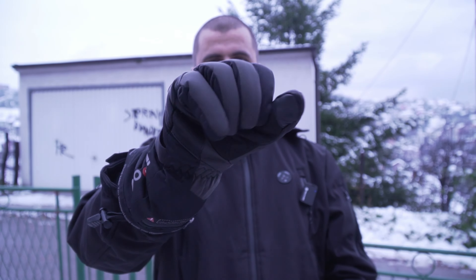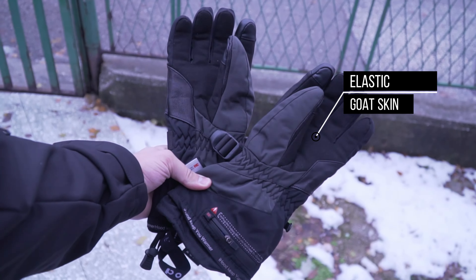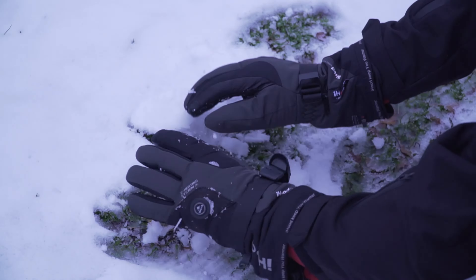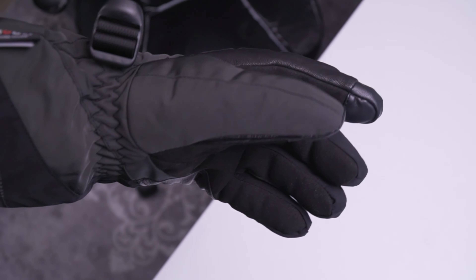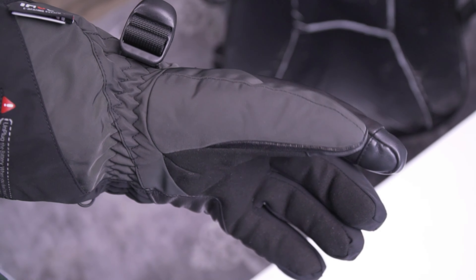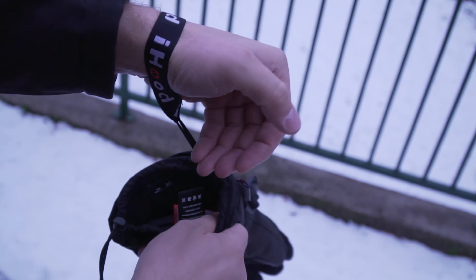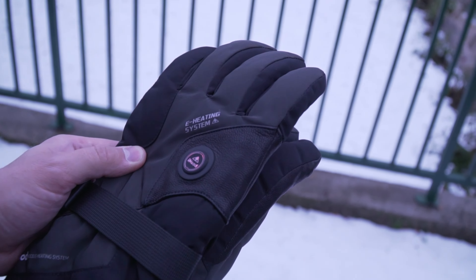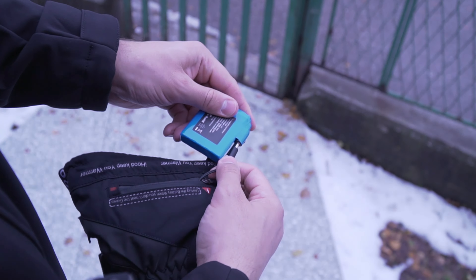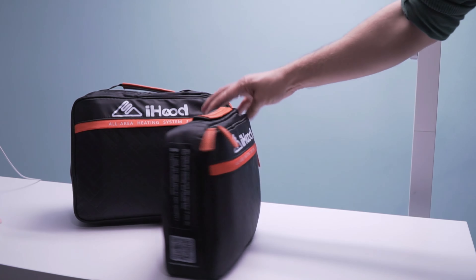These heated gloves feature multi-layer construction: PU-coated waterproof Oxford fabric on the outside, elastic and durable goat skin for fashion and luxury, a waterproof and windproof membrane, and a soft velvet fabric lining that keeps hands dry and warm. Premium 3M thin solid insulation stuffing provides maximum heat retention, dexterity, and lightweight comfort. A cuff-tightening rope holds bulk coats and tightens the gloves to prevent wind, while double-reinforced stitches ensure they don't easily rip.